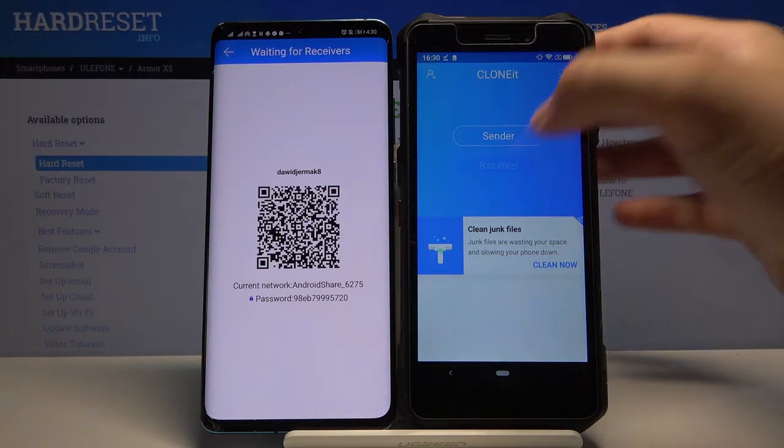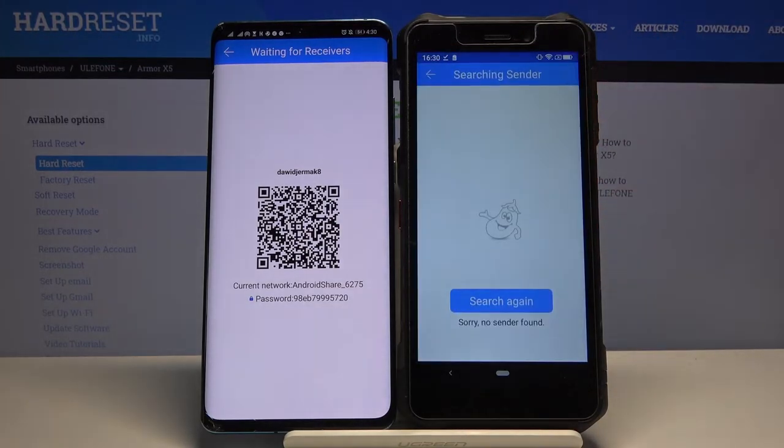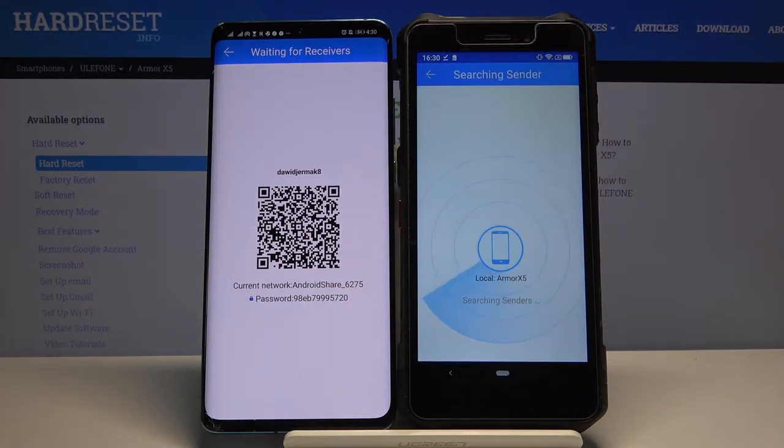You have to click on Receiver on your Ulefone, click allow, tap on search again and right now just wait.